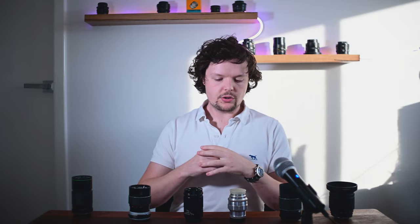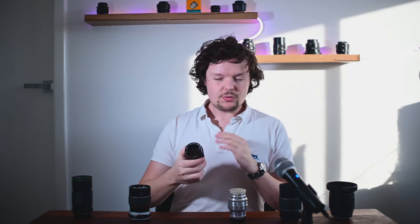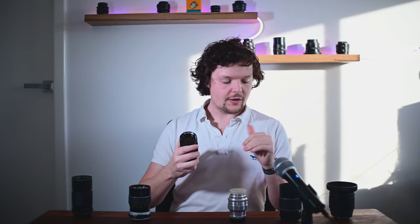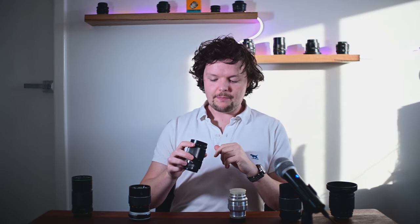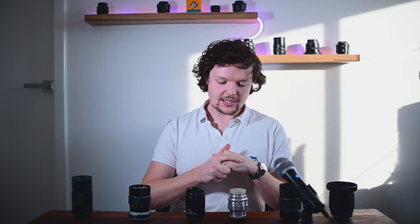That's really what helps the Jupiter 11 maintain its resolution on those challenging contrasting edges, particularly towards the corners of the frame where say the Tamron might start to fall apart a little bit. Even the Jupiter 37A was very close — it did manage the second highest sharpness score of the lot. So second place goes to the Jupiter 37A, though it's a pretty close competition and the Jupiter 11 still just pips it at the post.